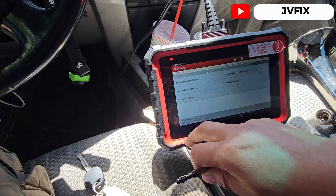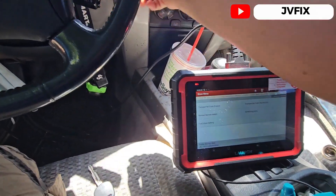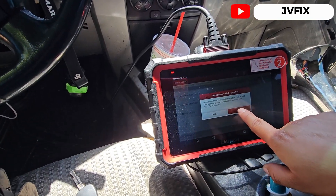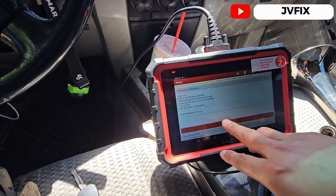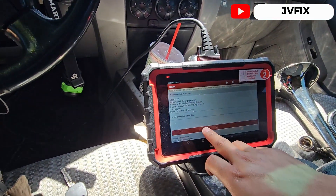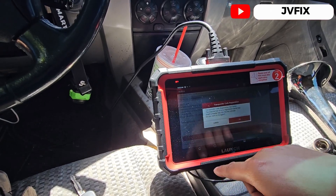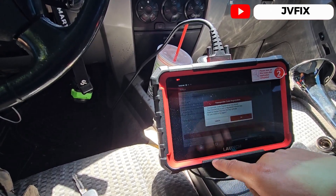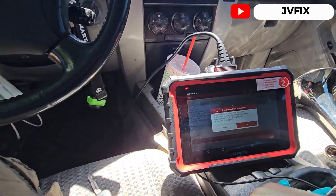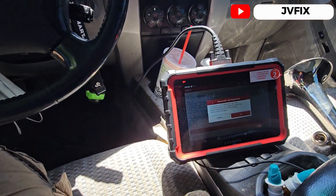I'm going to try the same procedure with this second key. It closes, opens again, and it says registration failed — the key is not a registered master key. It says to insert a master key into the cylinder. So we need to register a master key.